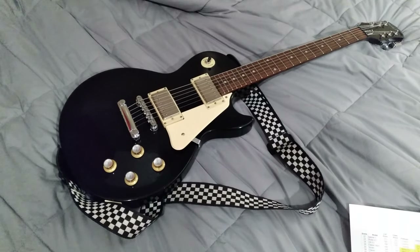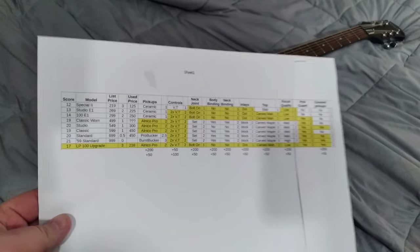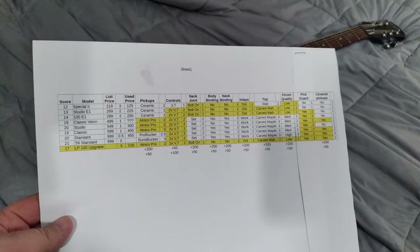So now for the question that's been on my mind, and perhaps yours: was all of this effort really worth it? I went through Epiphone's website and made a chart of features, prices, and differentials across their guitar lineup — kind of an engineered analysis.